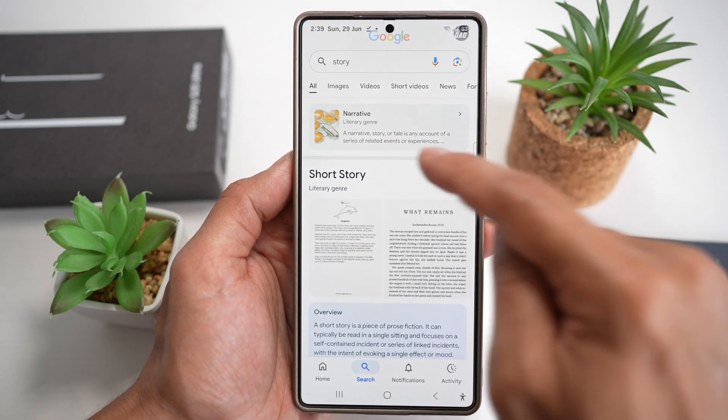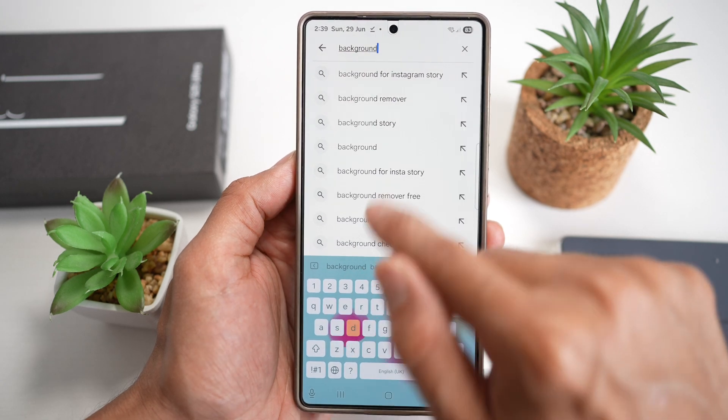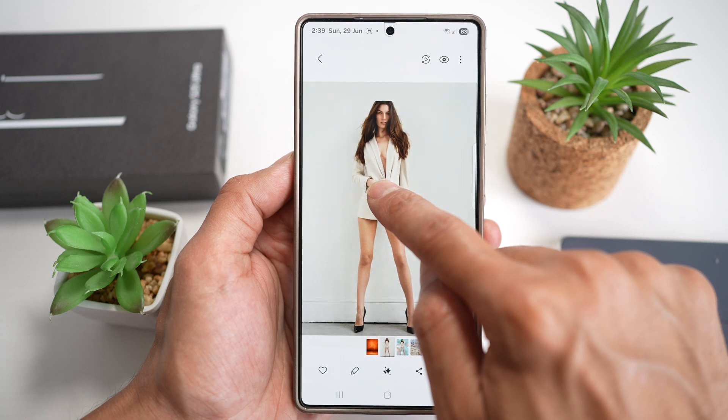So I can go to the internet and find another background as well. Let's go ahead and find a background, view the background, and I'll go ahead and move this person to that background.